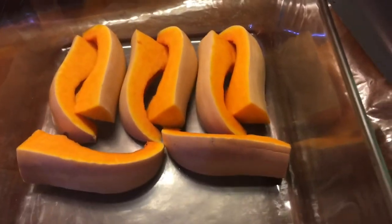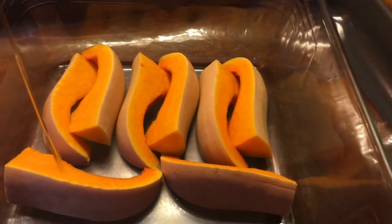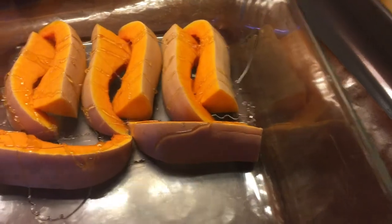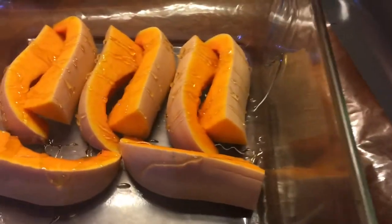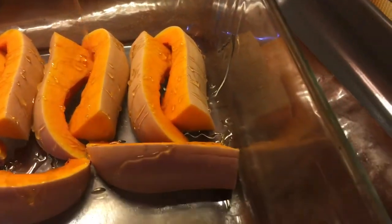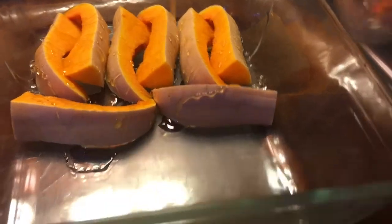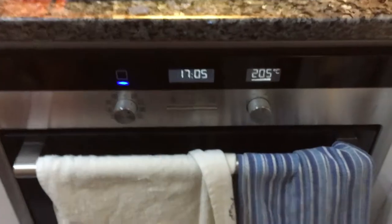After that super hard workout cutting the squash, I put the pieces in an oven-safe dish and drizzled some honey on top, then added some oil. My oven was preheating at 205 degrees — that's 400 Fahrenheit — and once it was done preheating, I put the squash in. It's going to stay there for 20 minutes.